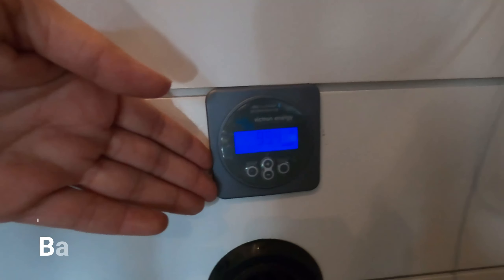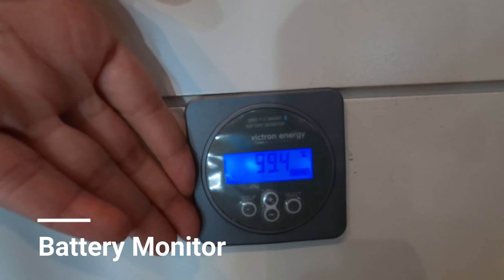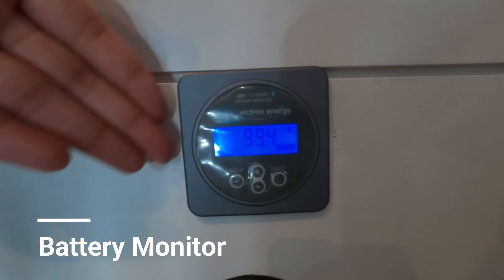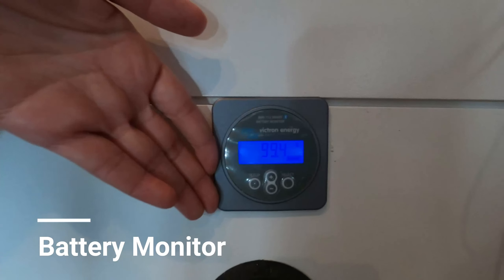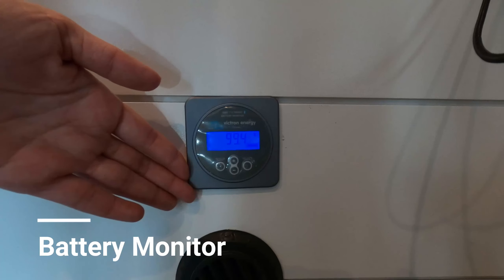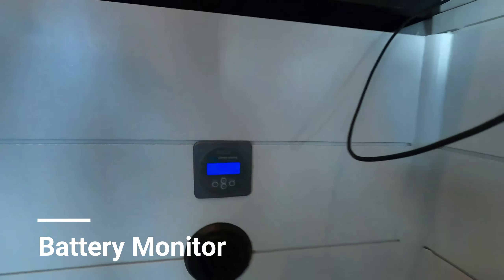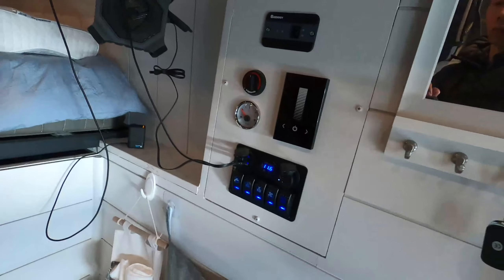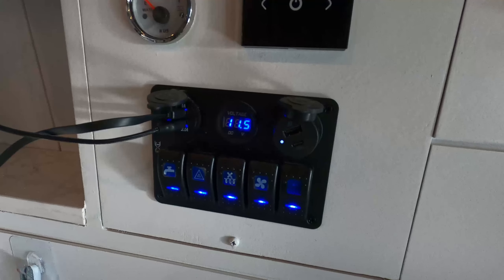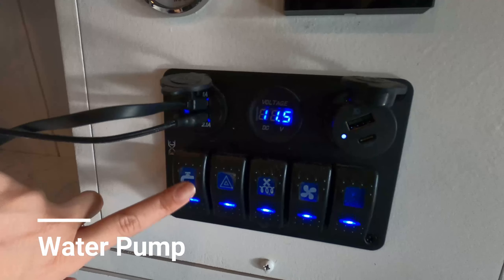Moving to the left side underneath the bed, there's a battery monitor. There are really three ways to power the van: one is by the solar panel, two is the batteries in the back behind this panel which we'll take a look at, and the third is while you're driving — the battery is being charged as well. Over here you can see we're at 99% full.